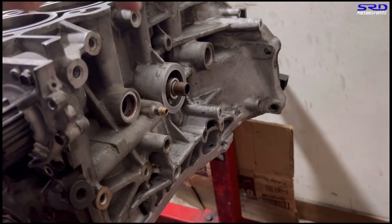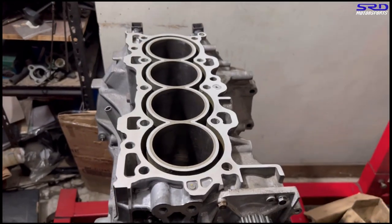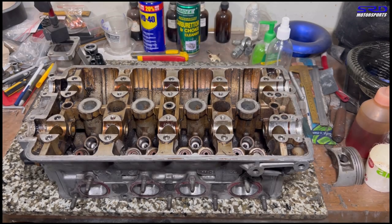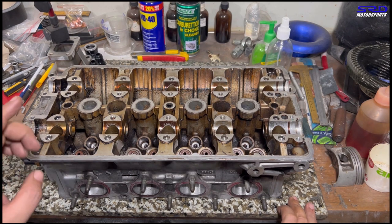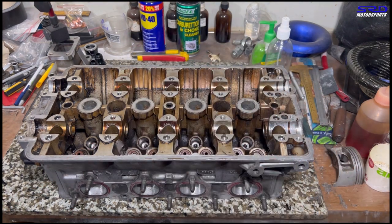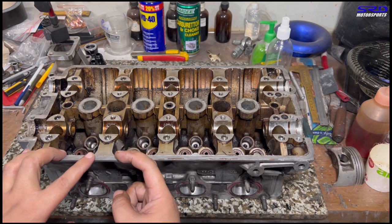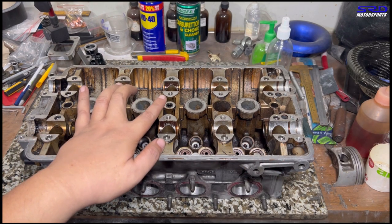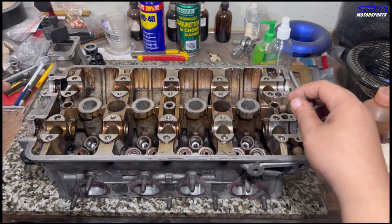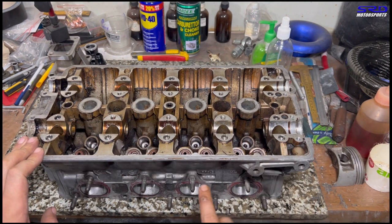Let's go to the workbench and talk about the head. Here's the Max B16 head — there are four oil drains going to the block. Oil comes in through the Vtec solenoid feeding all the rocker arms. The oil jets from the block spray onto the cam rails, and holes under the cams spray oil onto the rocker arms and cams themselves.